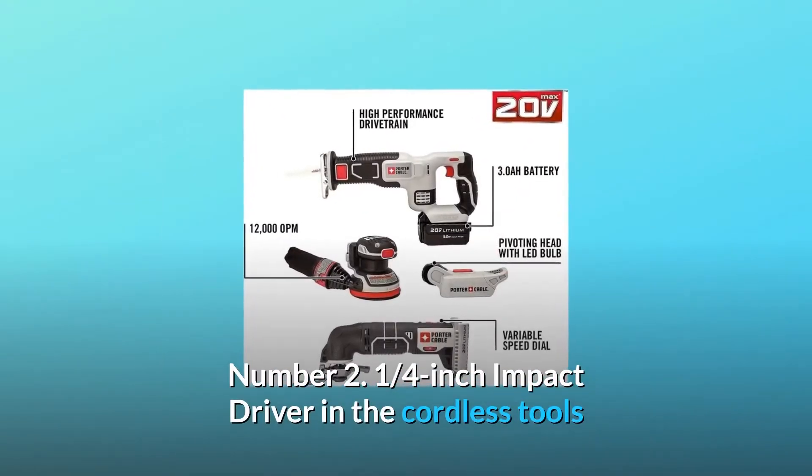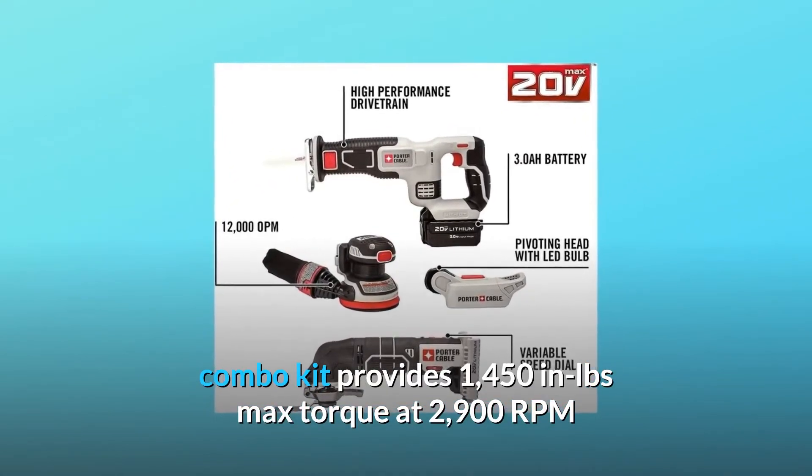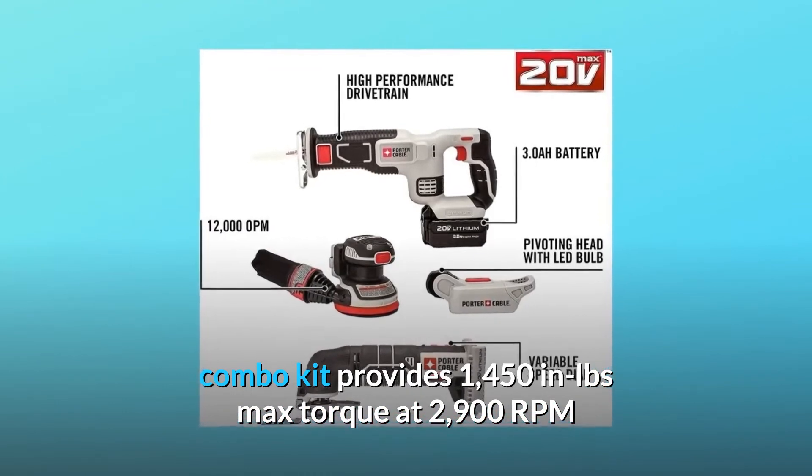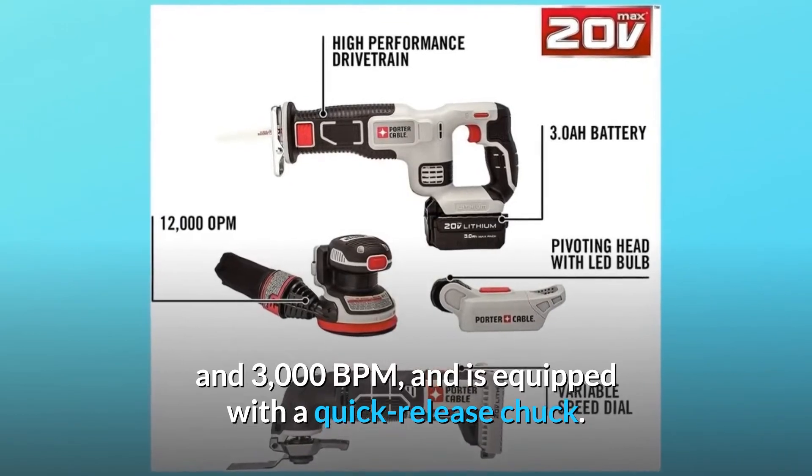Number two: the quarter-inch impact driver in the cordless tools combo kit provides 1,450 in-lbs max torque at 2,900 RPM and 3,000 BPM, and is equipped with a quick-release chuck.